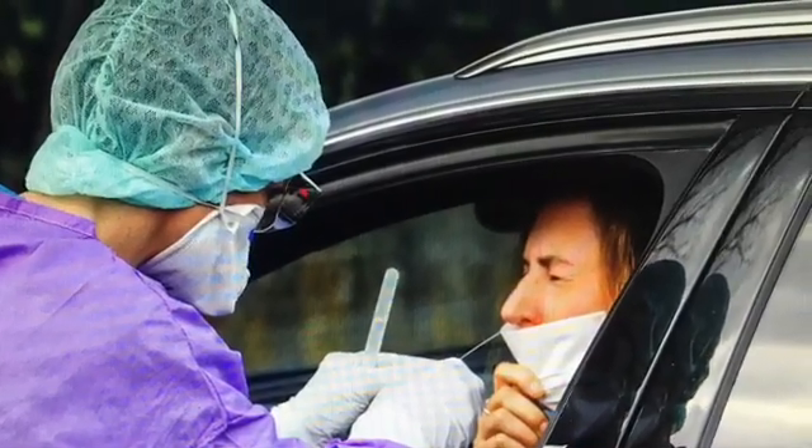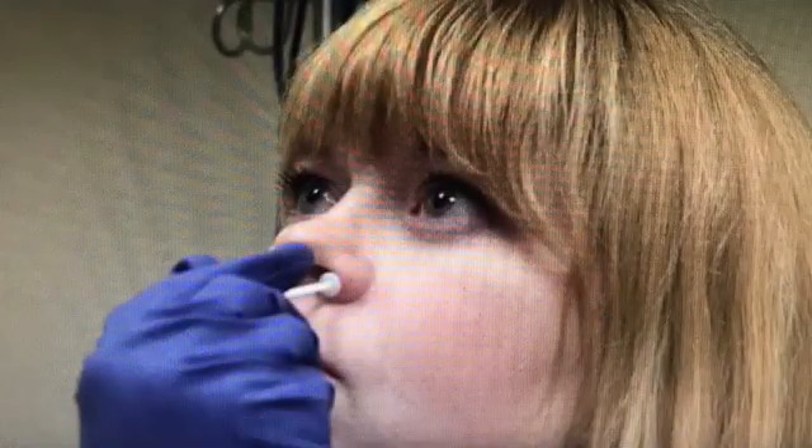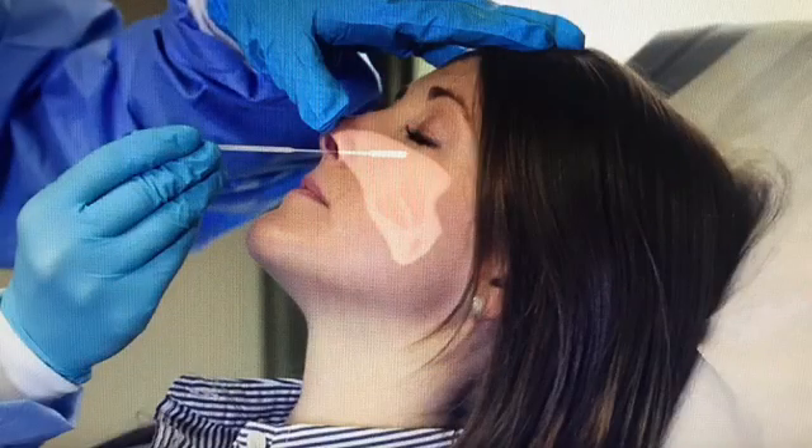Improper direction superiorly is noted in these photographs and training samples. These are actual clips from the training videos from the swab companies. You can see that the direction of the swab is towards the upper vault of the nose rather than the back of the nose. Poor training results in poor technique and thereby poor results.